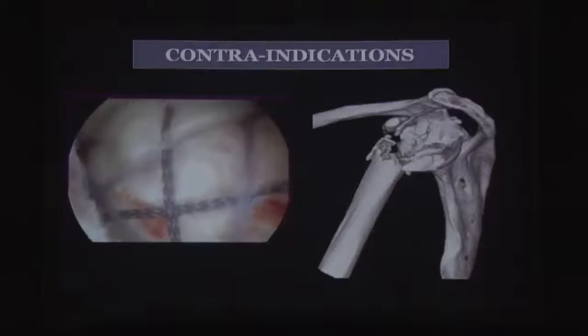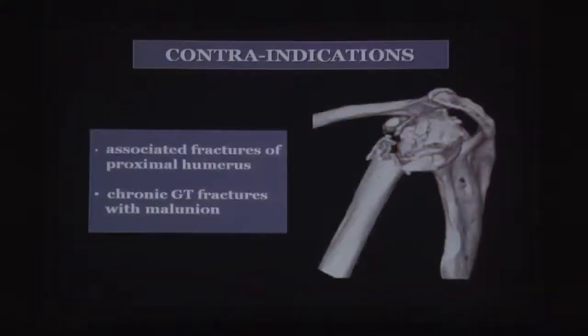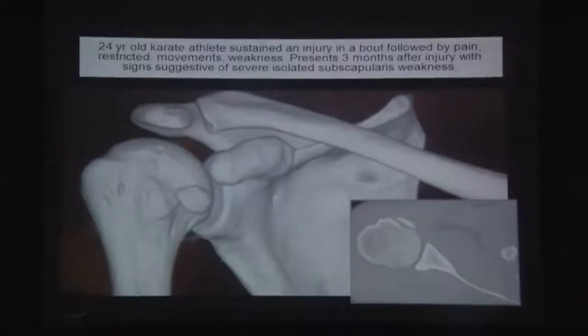Contraindications include fractures of the greater tuberosity associated with other proximal humerus fractures — an arthroscopic approach should not be considered in those cases. Chronic greater tuberosity avulsions with malunion are also a contraindication, as an osteotomy would be required; performing an osteotomy arthroscopically and then repositioning is too difficult. These cases are indications for open surgery. The same principles apply identically to the lesser tuberosity.